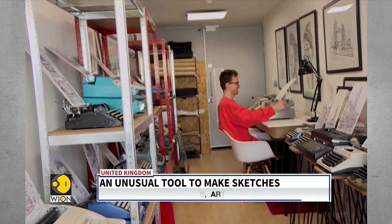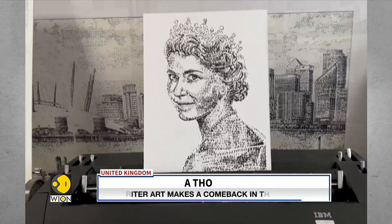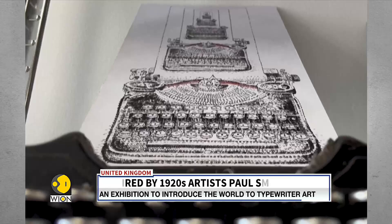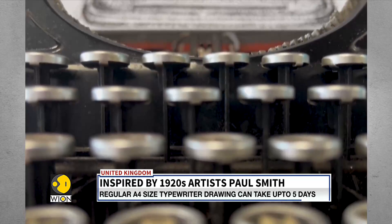I've only ever had to buy a few typewriters — the rest come from people who have seen the work online or in newspapers. I normally get an email out of the blue from someone saying they've had a typewriter in their family for a long time and don't know what to do with it, but they know that if they give it to me, I can give it a second life.